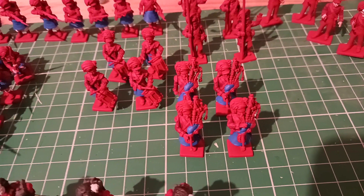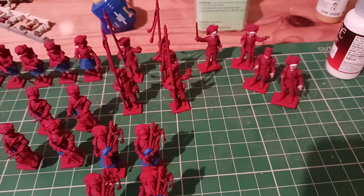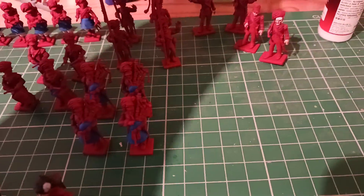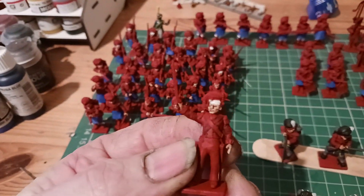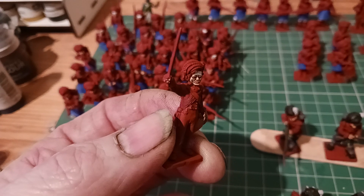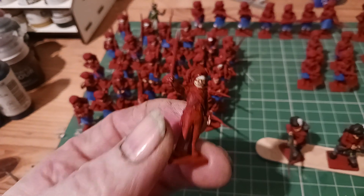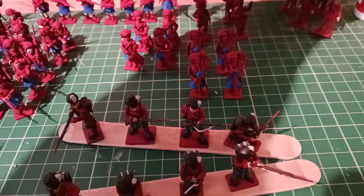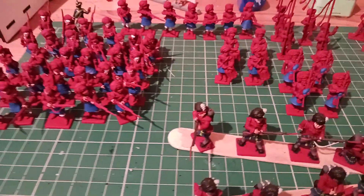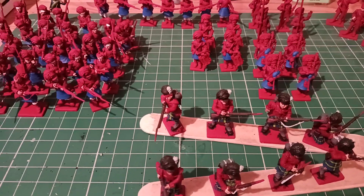Still got the drummers' flesh to do and the bagpipes. I've done some of the command squad — just got the faces and hands done, not too bad. We'll get there eventually, it just takes a while. I hate this red — I primed them with red, it was one of the Citadel sprays, can't remember what the red was called, but I just hate it. I wish I'd done them black.